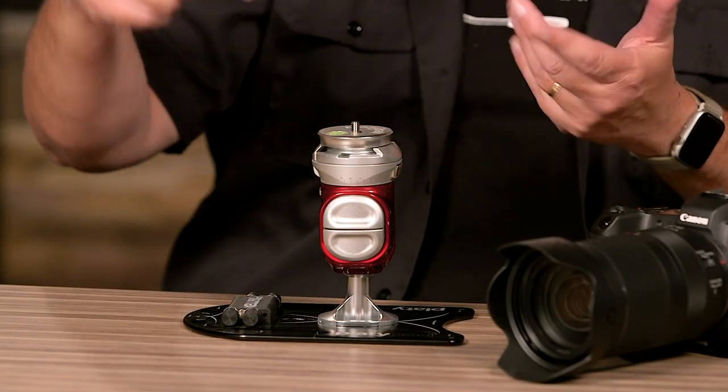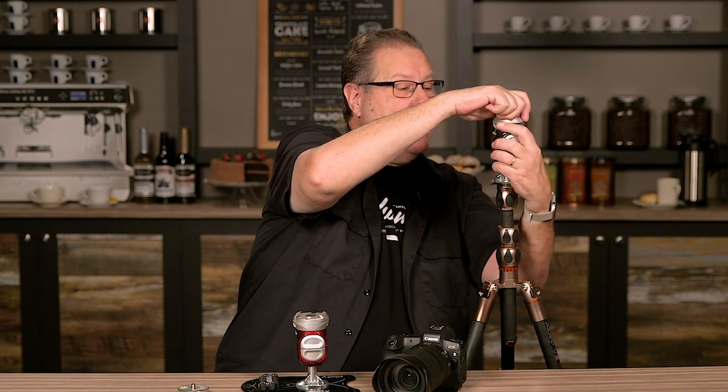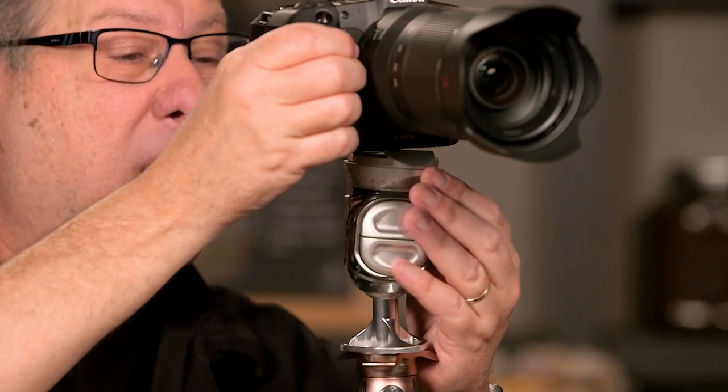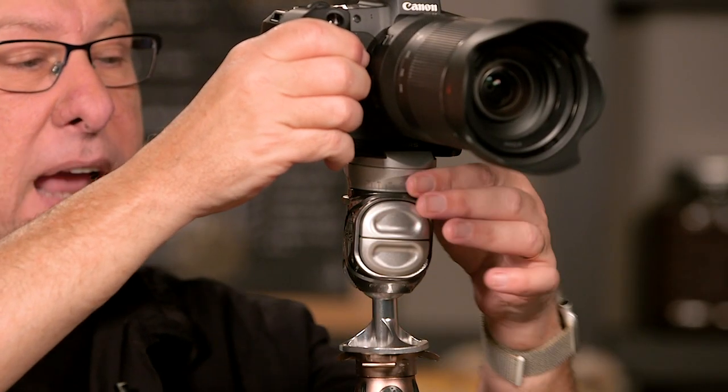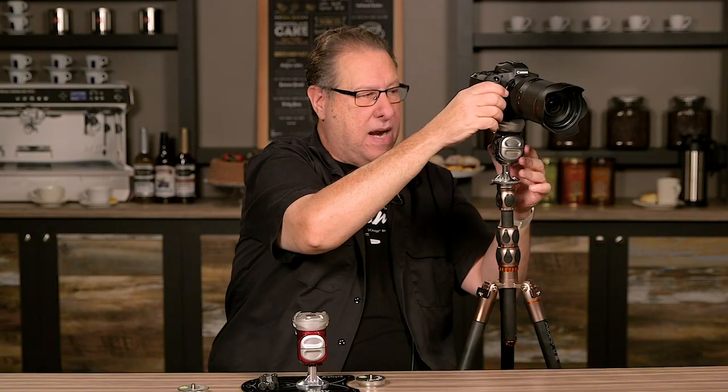It's made of a forged aluminum body and it's got an ARCA compatible quick release clamp on top. In fact, it comes with a little release here that you can put on an iPhone or a compact camera, but really it's the standard ARCA type control on the top. There's a little quick release button so you don't do it accidentally — kind of a safety latch. You put your camera on there, dial it, and it locks in place so it's not going to move at all.